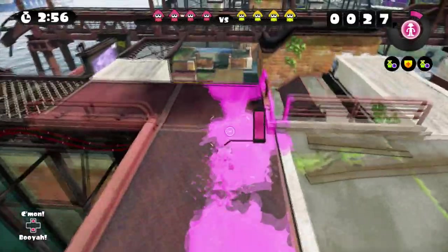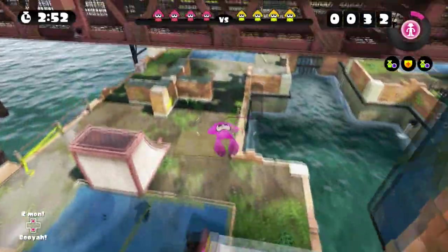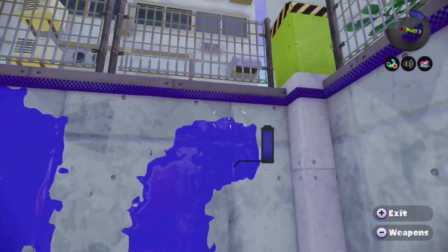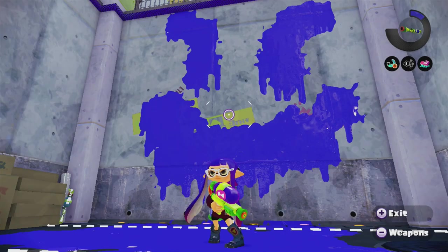As many would agree, Splatoon yields a smooth experience, from the rapid transforming in and out of squid mode and inkling form to swimming through your ink sprays. Considering the smooth gameplay, let's discuss movement in a number of ways.